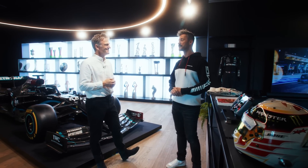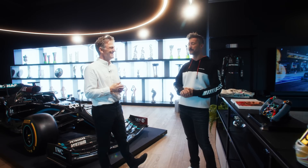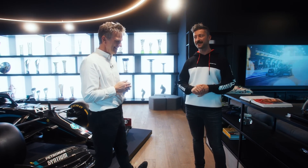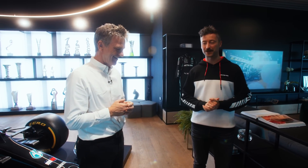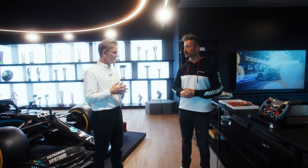I got to confess, I myself stepped into that simulator and I was like, how hard can it be? I've spent so many hours in front of the TV screen playing on my console. And once I sat in that — it can only be described as a very narrow bathtub — it all just went away. It's super awesome, very specialized. And how does all that simulator work help you for the development of the car and for race weekends?